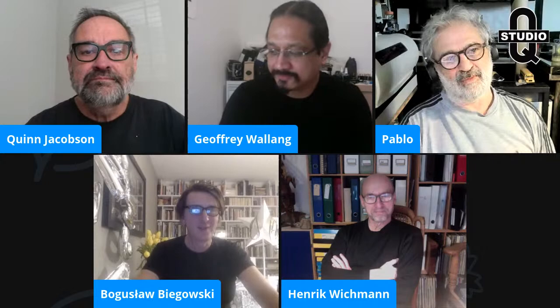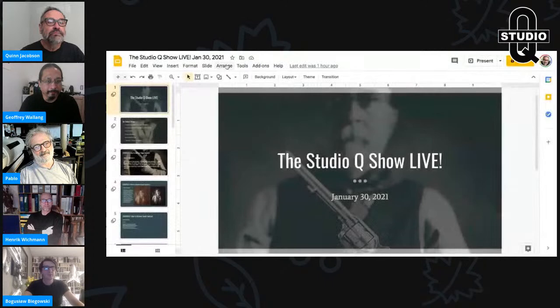I hope everybody's doing well — life is good up here, slowly making progress on everything. This week we're going to do a little bit of technical stuff right off the bat.